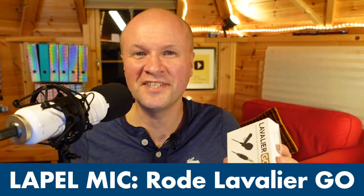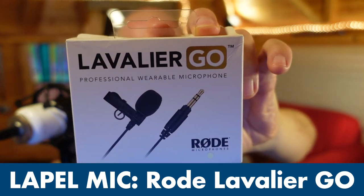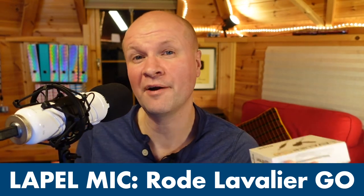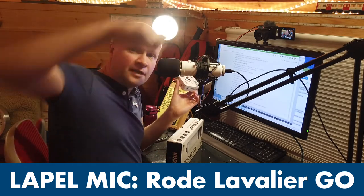So let's meet the contenders. This is the Rode Lavalier Go — it's a wear-on clip-on lapel mic. I've got it connected directly into my Sony ZV-1 camera.